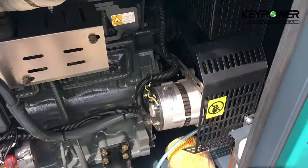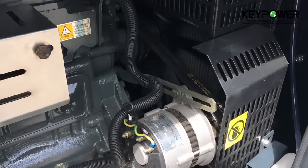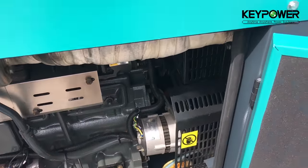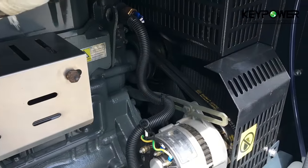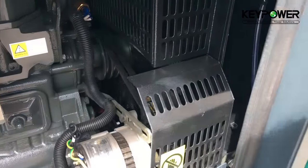This is the fuel tank on the top. We use a 50-degree radiator as our standard for all machines. We even use coolant to test the generator, instead of common water.